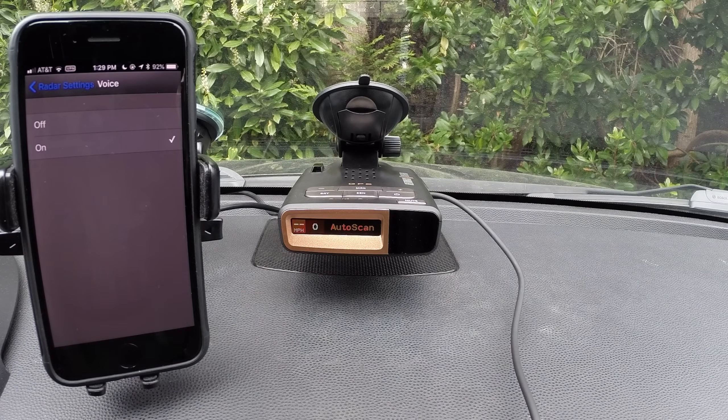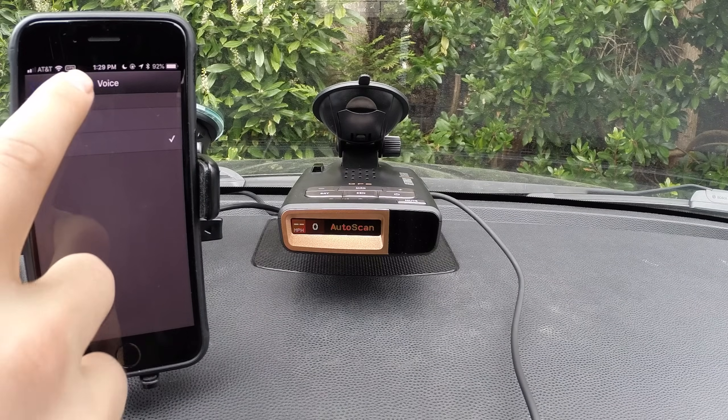The voice option: if you want to hear voice announcements when you go into the menus or announce the band, you have that option, or you can just turn it off, which is what I prefer. I just focus more on the ramp up and the sounds, but we'll leave it on just for the video.